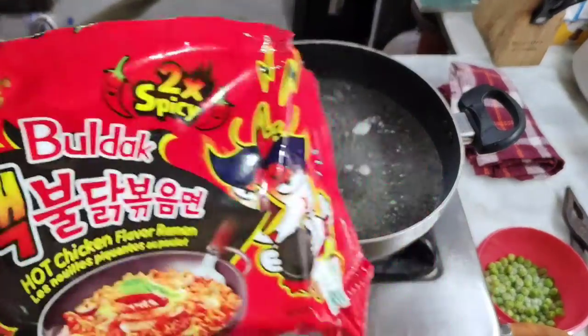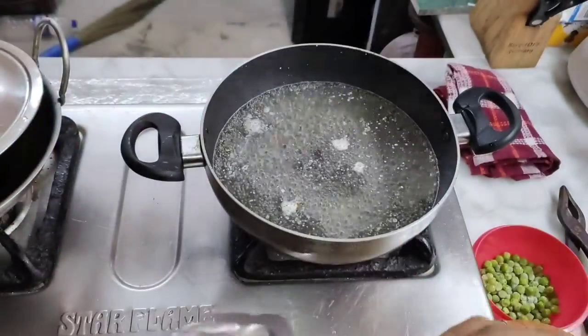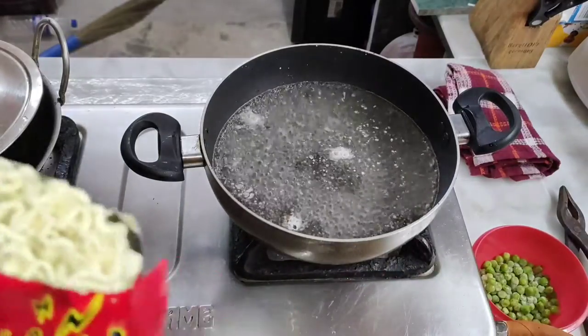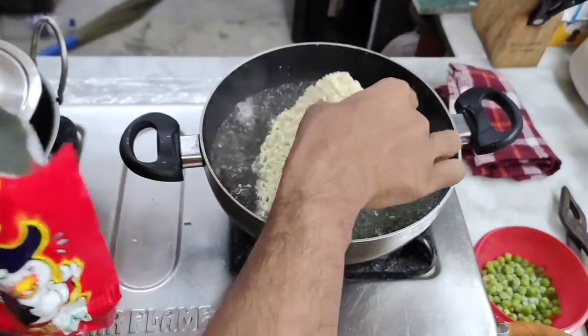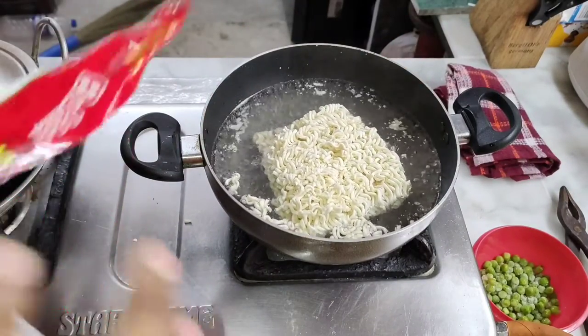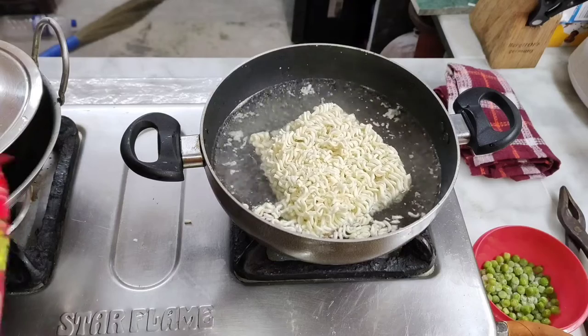Hey guys, welcome back to my channel! Today I'm going to try Buldak noodles. I like spicy food, but from what I've seen from people's reactions, this would be quite the challenge. I just want to taste and see what it's like and if I can handle the heat.